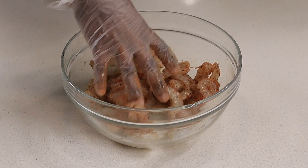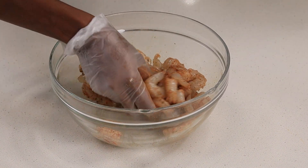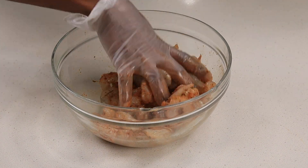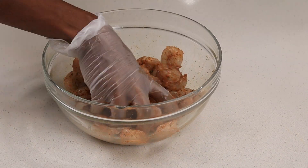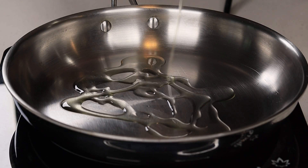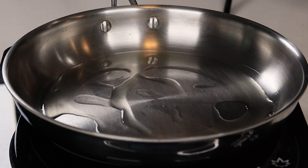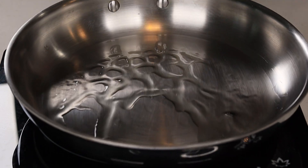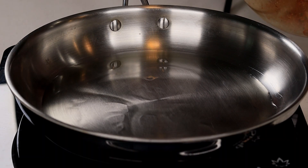So we can have nicely seasoned shrimp. All of the ingredients and measurements will be found in the description box below. Once I'm done seasoning the shrimp, I'm going to cook it. I have a skillet on medium-high heat and I'm going to drizzle about three to four tablespoons of oil on there. Once it's nice and hot, we're going to place the shrimp in.